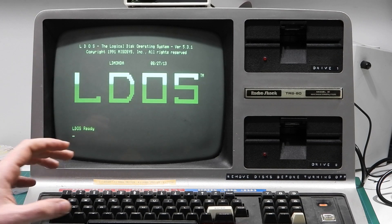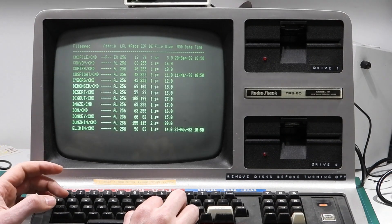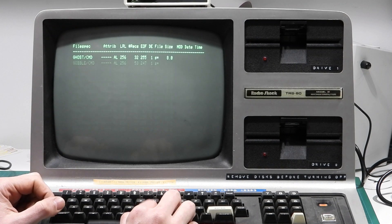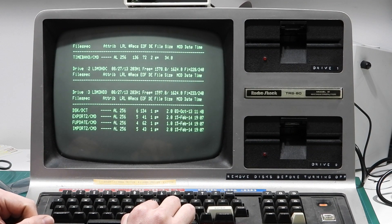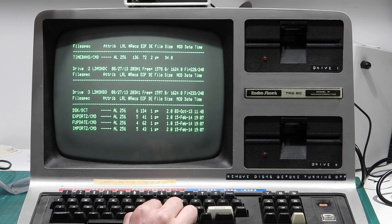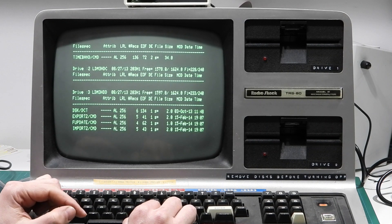This particular one is made up of about three separate partitions. If we do a quick DIR, we can see that's drive zero, and it's got a ridiculous amount of games on it. Drive one, and drive three, which has got some extra utilities. One of the utilities actually allows you to mount a DSK floppy disk image from the SD card and then copy from that image onto the actual hard drive image, which is kind of cool.